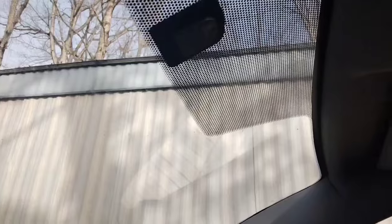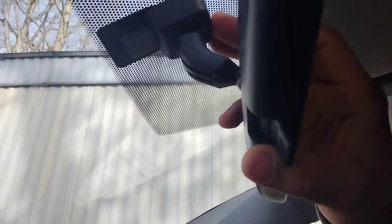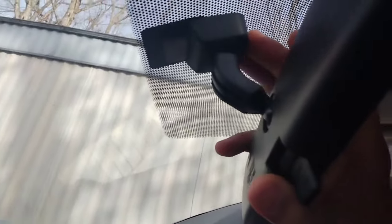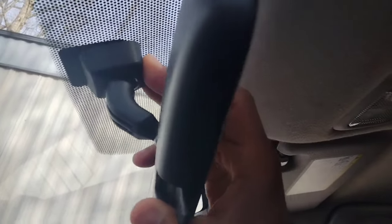All right, so when you're going to reinstall it, these little ledges — wedges, whatever you want to call them — go right behind this groove. What you want to do is put the rearview mirror directly up against the glass, that way you can guarantee it's going to slide in. Push backwards and you'll hear a click sound.